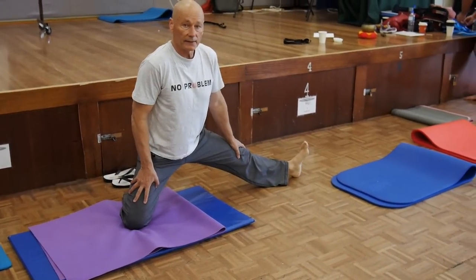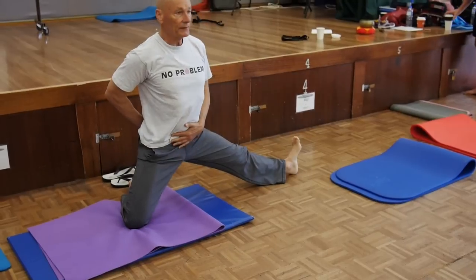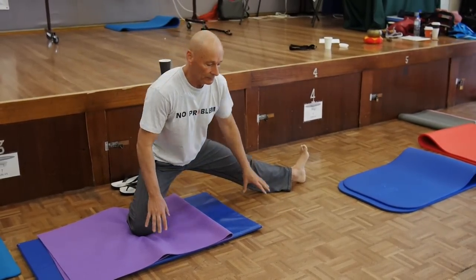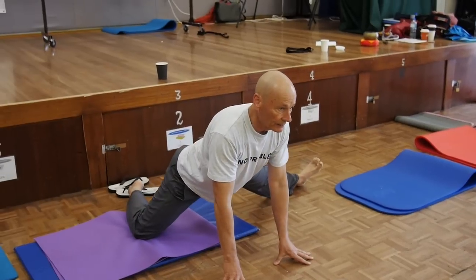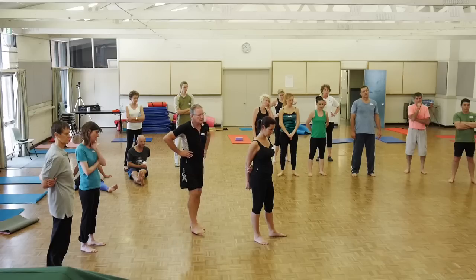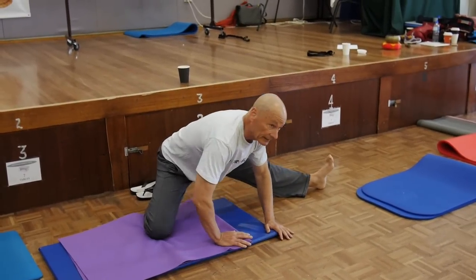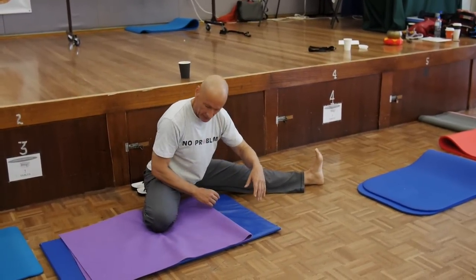We start out to the side like this — notice I've got my tail tucked and the hips are perfectly in alignment — and then you work backwards and forwards, just keep moving backwards and forwards until eventually you'll be able to get down onto the ground.